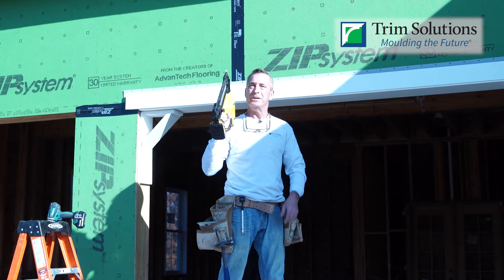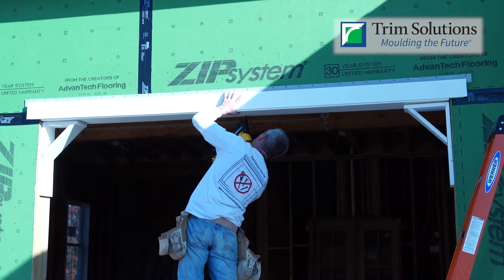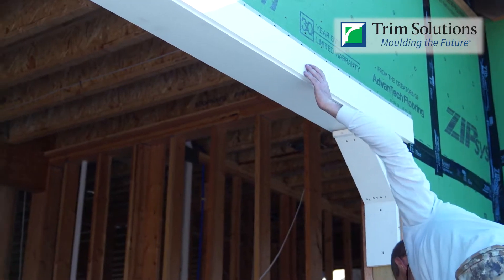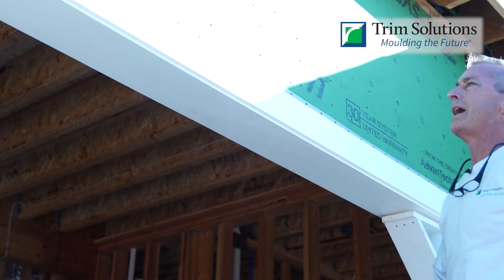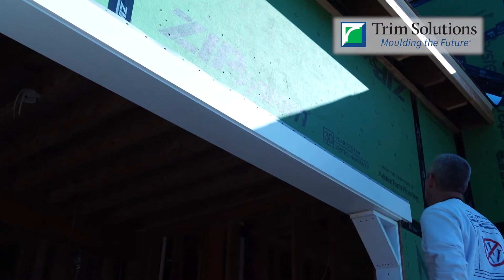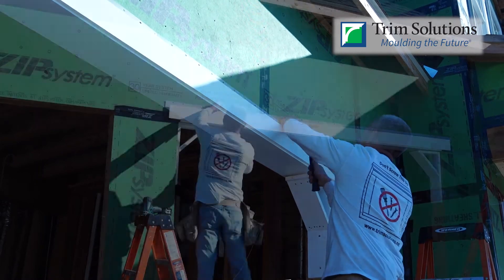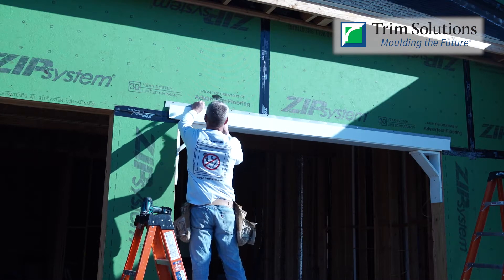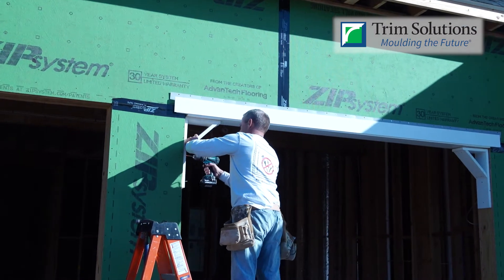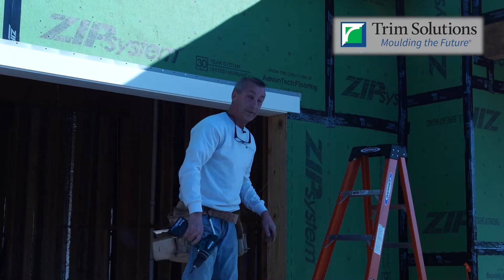Now we're actually going to shoot a nail through our PVC, but it's going to be all the way in the back and our garage door stop will hide that once it gets installed. Simple as that everybody. Now we're just going to nail the top off on our nail flange — nail every other hole. Okay, now we can take down our blocks here, we don't need them anymore.